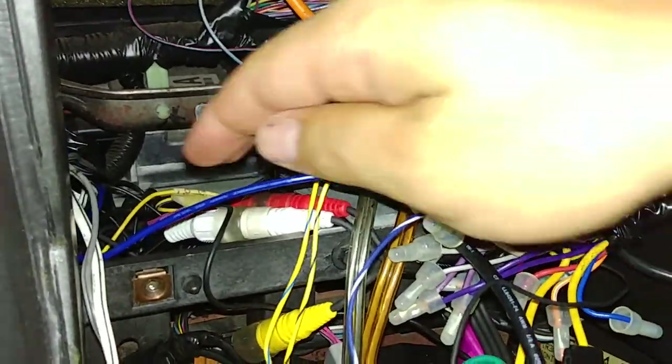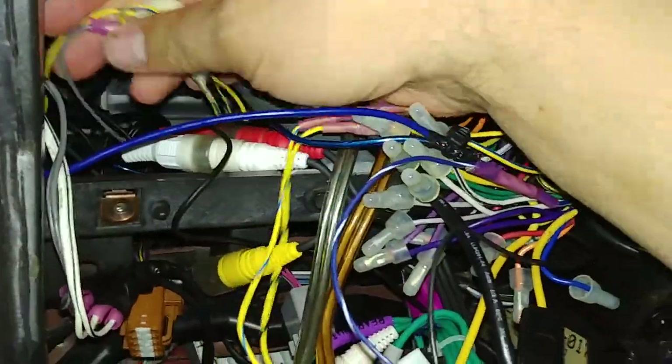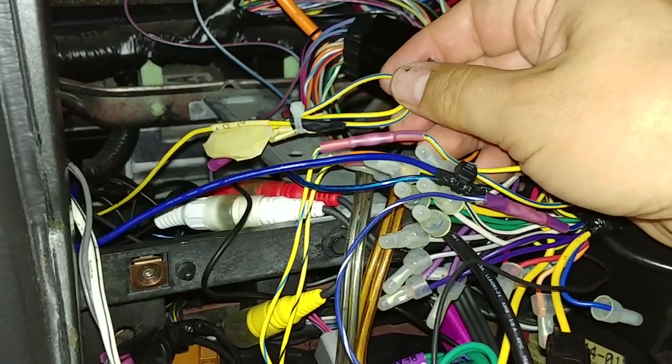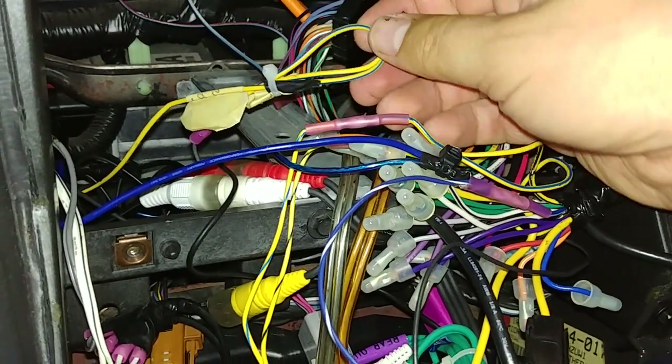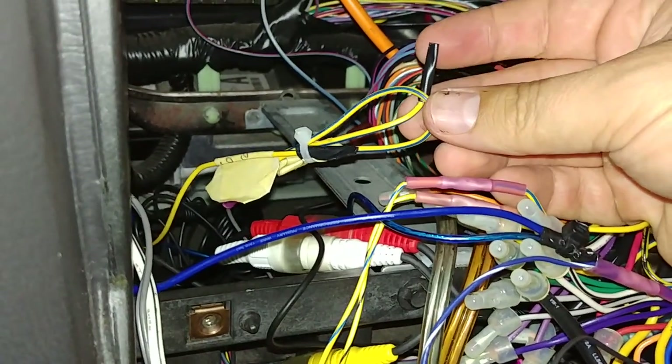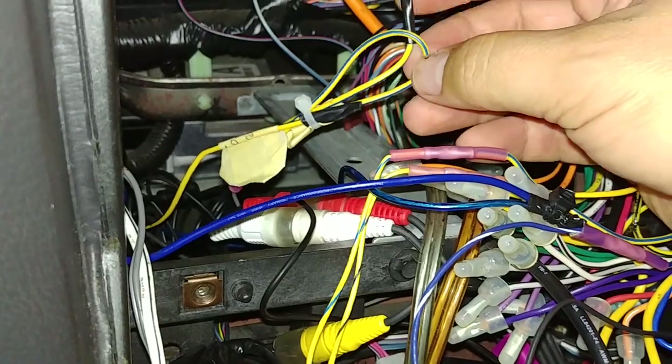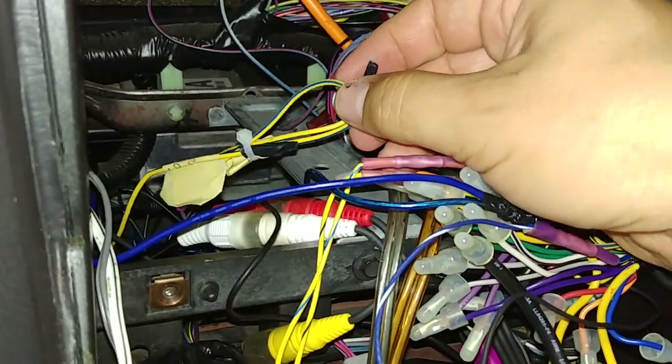I found where those were hooked up because this was installed by a retailer. They had hooked it up to the foot brake and to the parking brake. So I found those wires, cut them off, capped them off, labeled them, and zip strapped them — I'll put them back in case it ever needs to be reinstalled in the future.